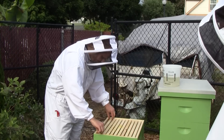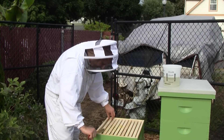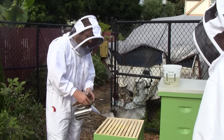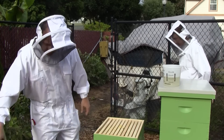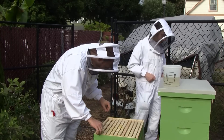I'm going to give them a little smoke. Not that they're acting aggressive or anything, but I just want to make sure I don't have any problems. They're acting pretty docile. They sound good — nice and quiet.